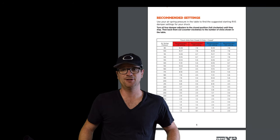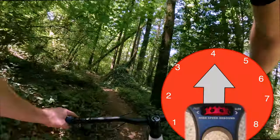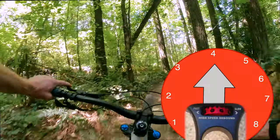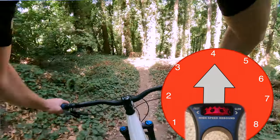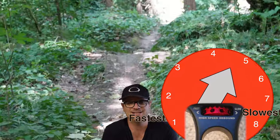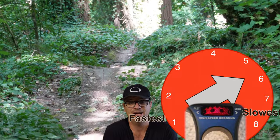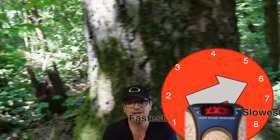If you only ride on mellow trails, just disregard the high-speed adjusters and set it to what Fox says. High-speed rebound section: high-speed rebound set in the middle was too fast — it felt a little bucky. I went two clicks slower on the high-speed rebound and it felt amazing.